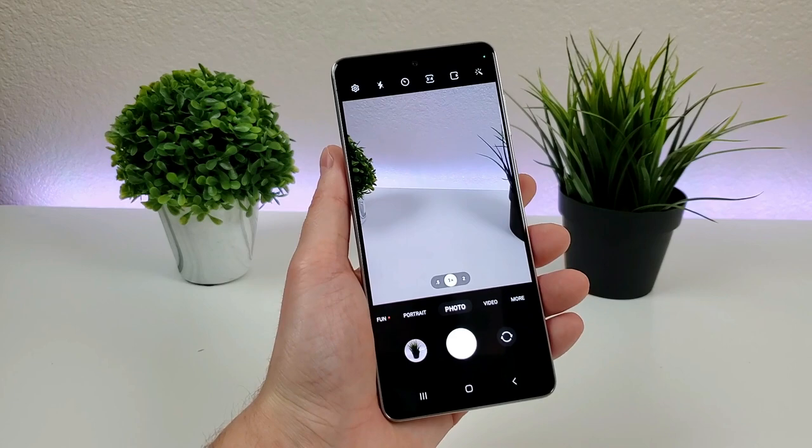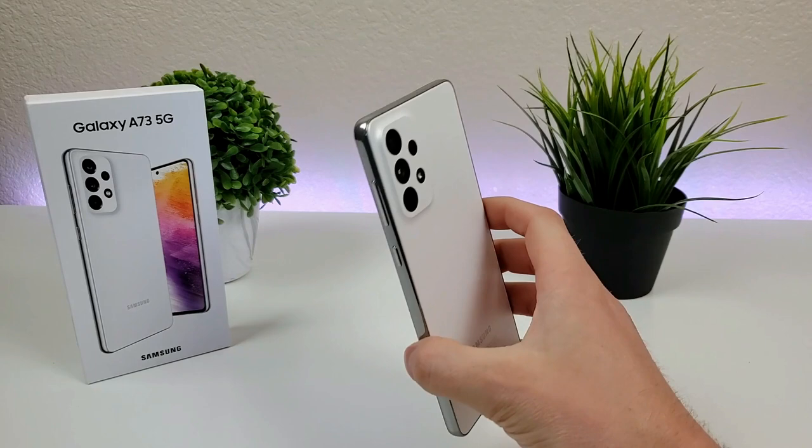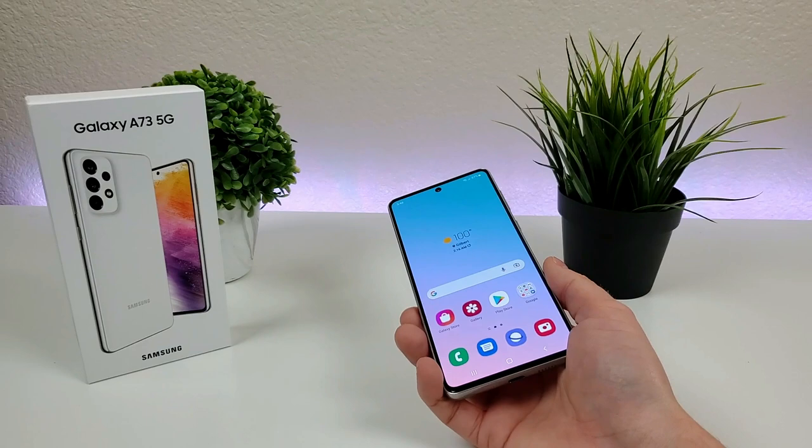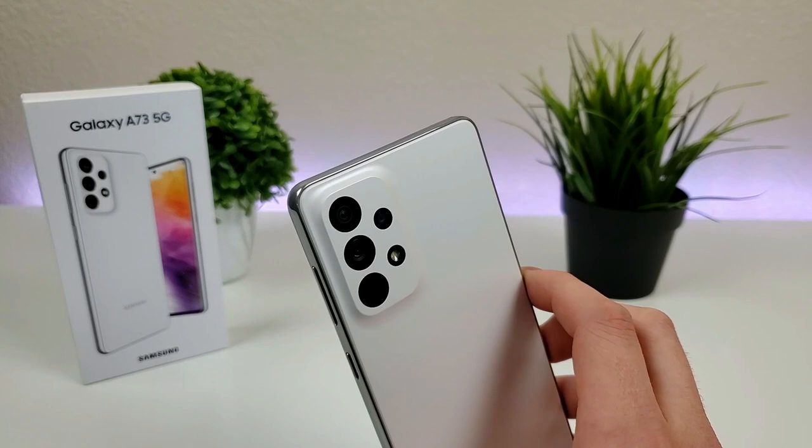This concludes my video on camera tips and tricks for the Samsung Galaxy A73 5G. I hope you enjoyed this video and found it helpful — if you did, definitely give it a thumbs up. Make sure to check out all my other videos on the channel about this device, as I already have quite a few up and plan on uploading even more. Thanks for watching — this is Kevin, and I'll see you in the next video.